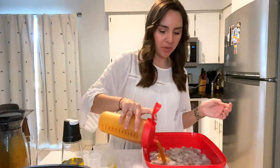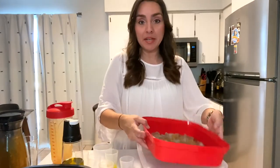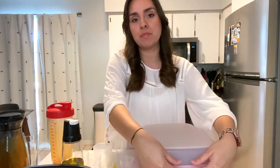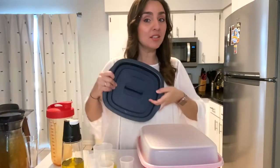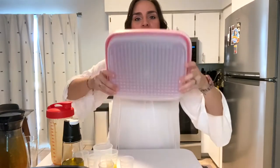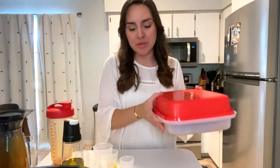That looks perfect. I'm going to open this up and pour it straight over my shrimp. Now I'll cover this with the seal. With shrimp, you want to marinate for around 30 minutes — you don't want to go too long because it can make the shrimp tough. I can cook them in my micro-pro grill, in the oven, or on the stove top. Let me show you how flipping works: now that it's covered, I just flip it and all the juices distribute — I didn't have to open it and it marinates everything evenly.